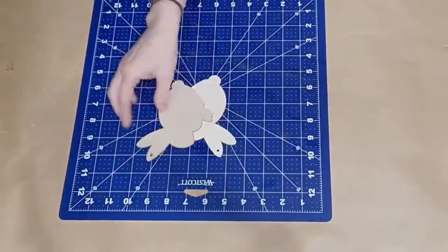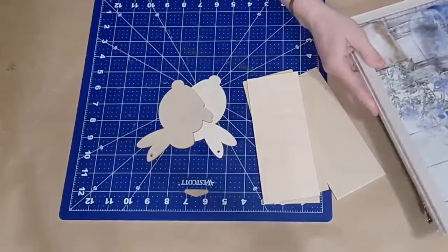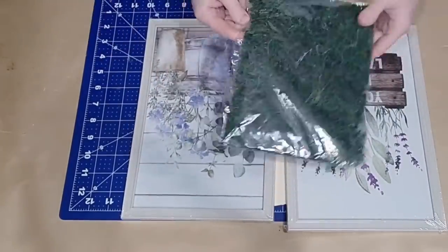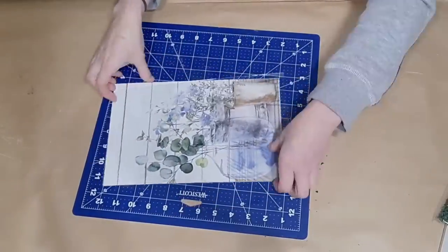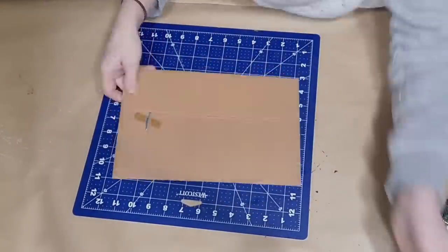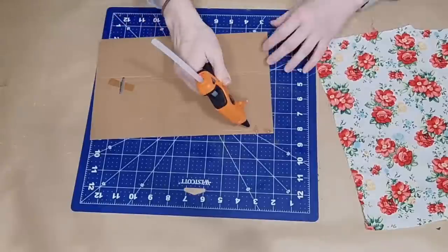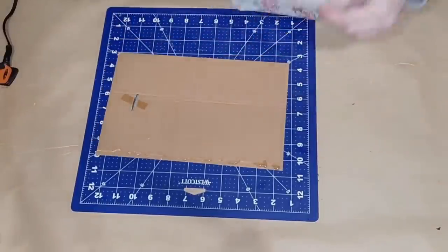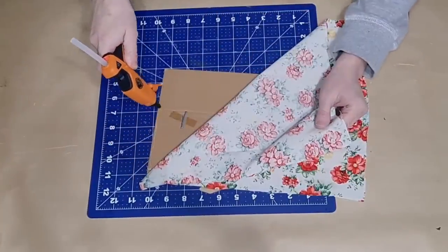I'm going to take two fabrics — a Pioneer Woman fabric from Walmart and a buffalo check pattern from an old tablecloth. I'm also showing you two frames from Dollar Tree, some moss from Dollar Tree that comes in sheet form, some wood bunnies, and wood planks. I'm going to prepare my Dollar Tree frames by removing the insert and using that insert as a base.